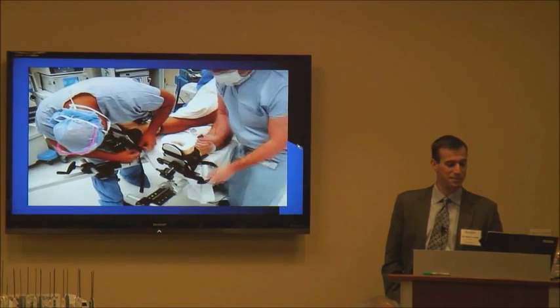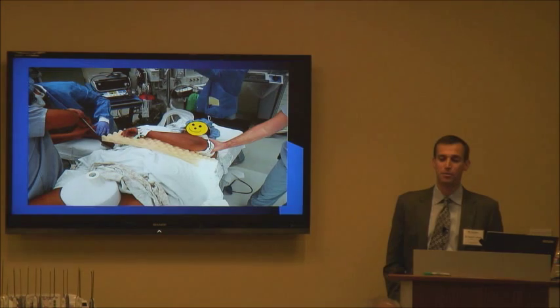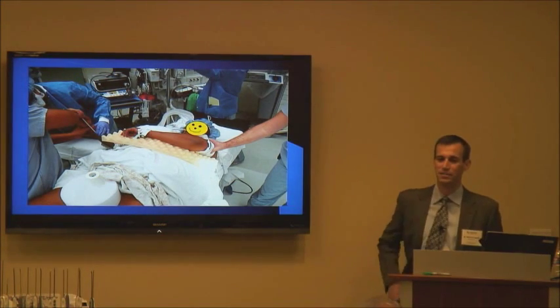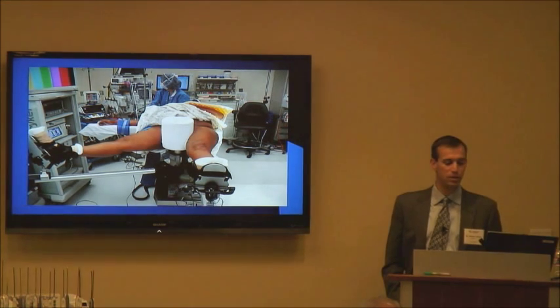Once they're all strapped in, this is basically what they're looking like — all strapped in with their feet in there. We put the arm across the body to get it out of the way so it's not interfering with the hip arthroscopy.